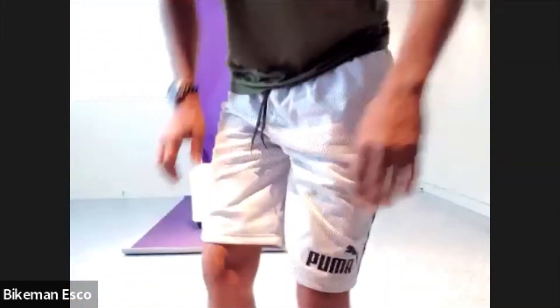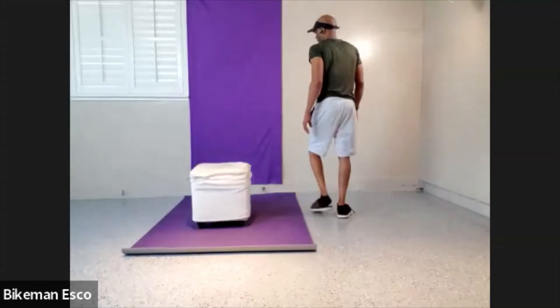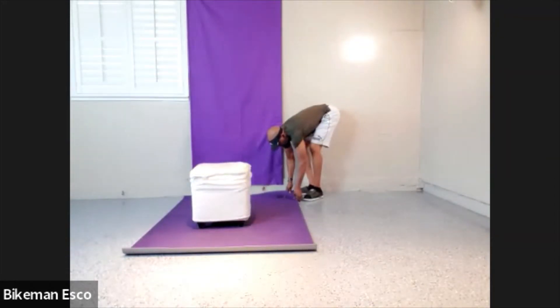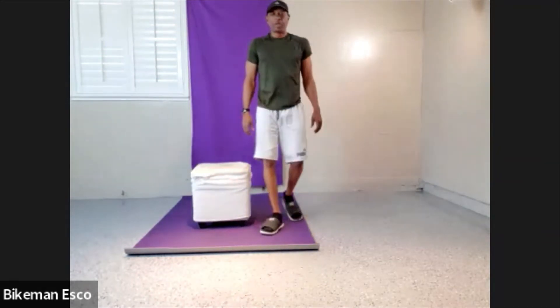All right guys, welcome in and welcome back. You're going to need your stool today. We're going to be working on something with the ergo, but also that is going to be aiding us with some of our other workouts. So lose the shoes.